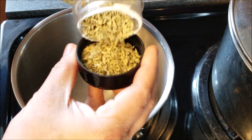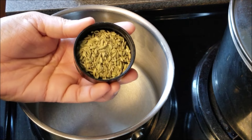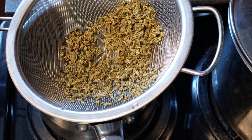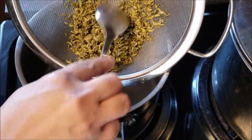Today I'm making some fennel tea. I just want to show you what fennel seeds look like up close. If you're not familiar with this, it can look a little like cumin but fennel is more plump and green. I've rinsed it a little bit in this strainer under running water and I'm putting it in the pan.